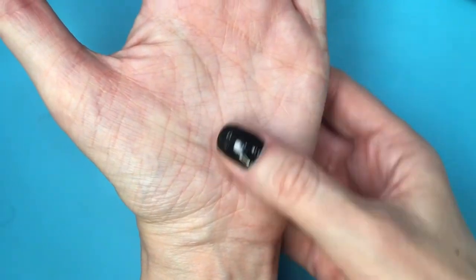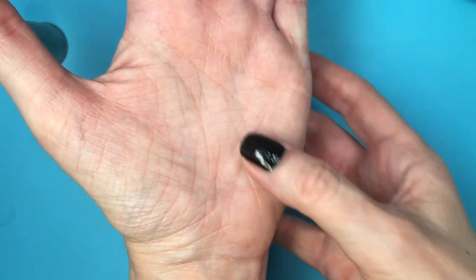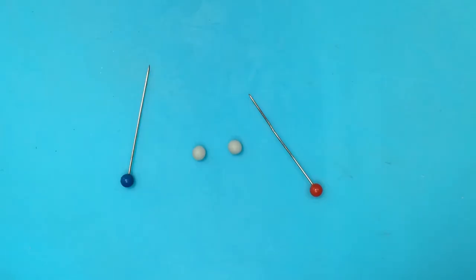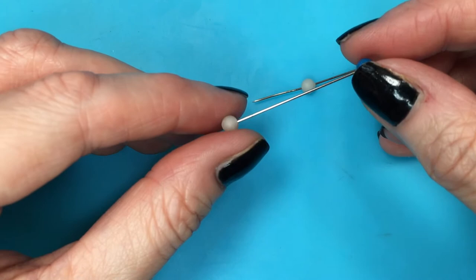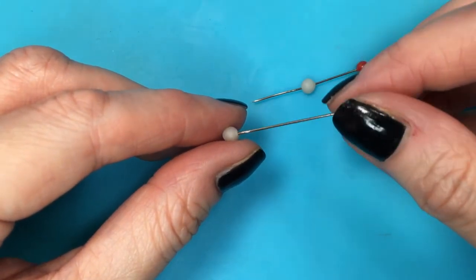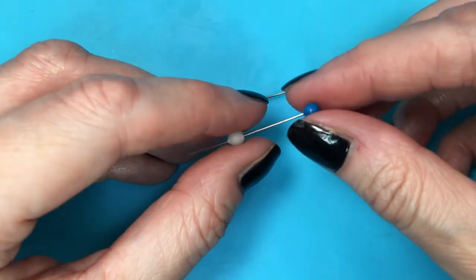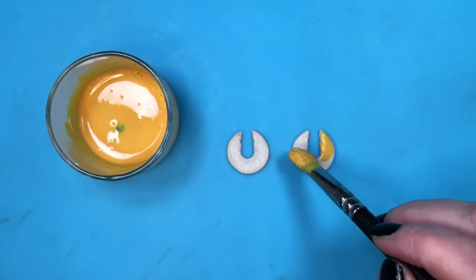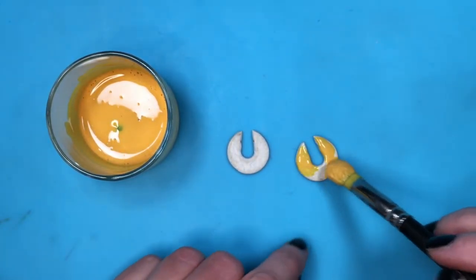From there I'm going to take two pieces and roll them into tiny spheres. This is how I roll them to get the perfect circle — in between the palm of my hand and my thumb. I'm using some pins to make a hole in the middle of the circles and then wait for them to dry. If you're working with polymer clay, now is when you bake these pieces and the previous ones.